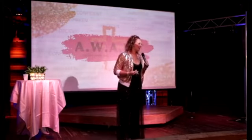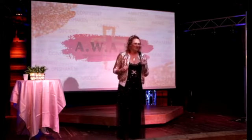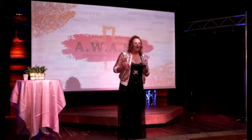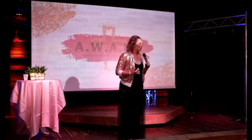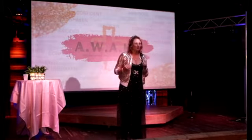You might be in a season where you're like, I don't feel so shiny. I've got some things, I've got some ish, right? I don't feel so shiny. I'm just not there. And I can promise you, there is not one woman in this room who has not felt that way at some point or another. I see you. I hear you. You're not alone.